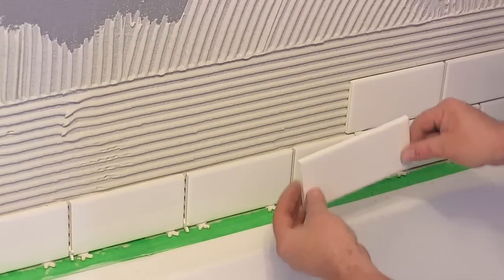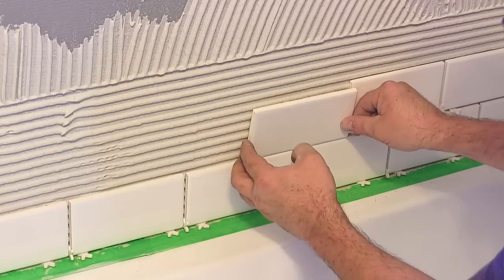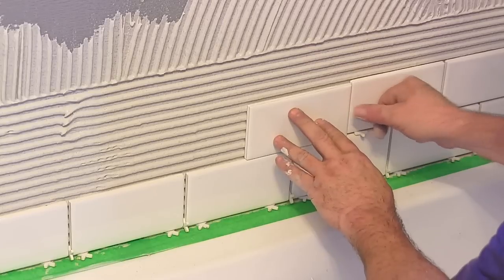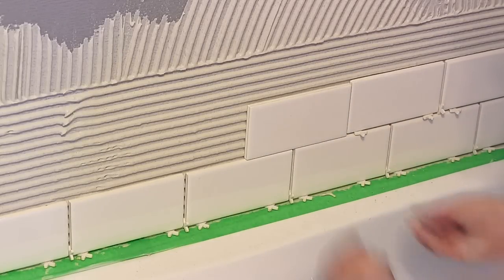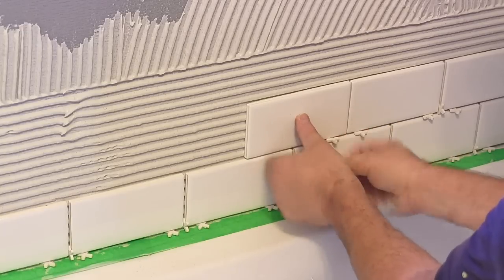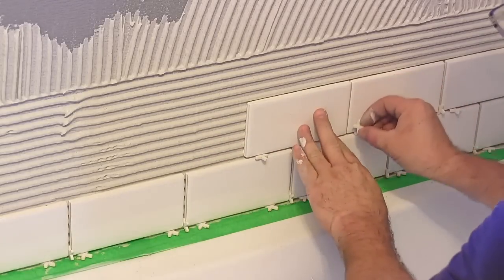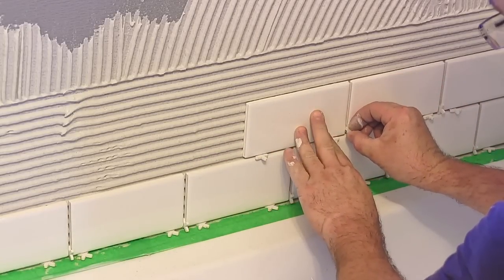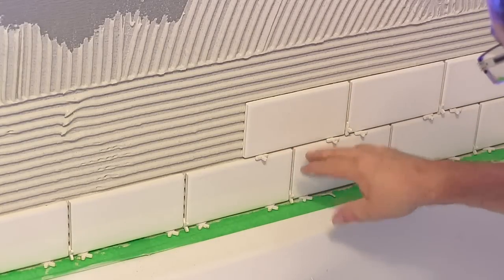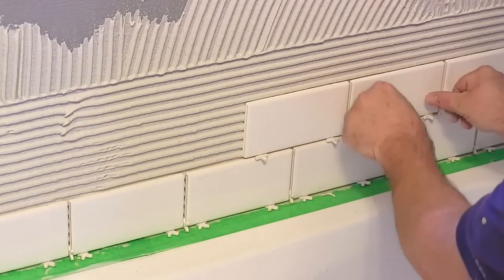Working on the next row — the way I like to get it in place is to set it down on the tile below, up tight against the previous one, and just push it lightly in place. Then I can slide it up, get my spacers underneath, slide it over, get my spacer in there. That keeps the joint clean and doesn't fill it with mortar, then I push it lightly in place.